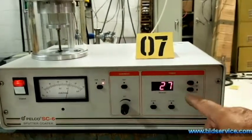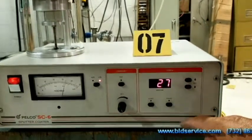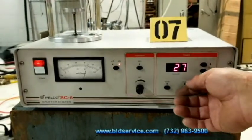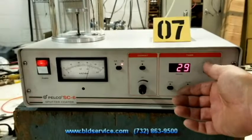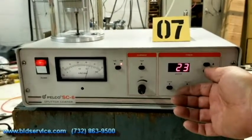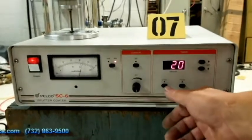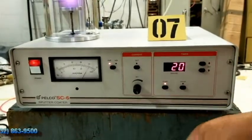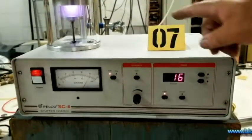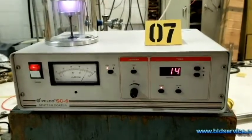Over here is your countdown timer. In order to make this operate correctly, you hit push pause, set the time you want — I'm going to have this set down for 20 seconds — and then you would just hit start. You can see you get your plasma coming on and it's counting down.